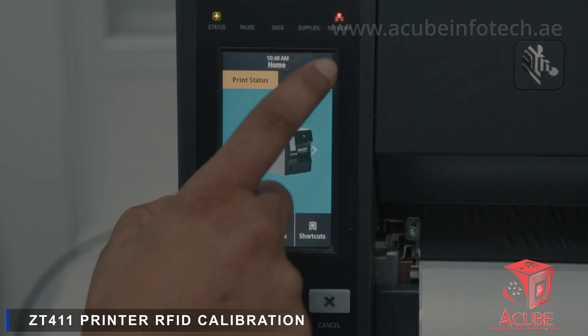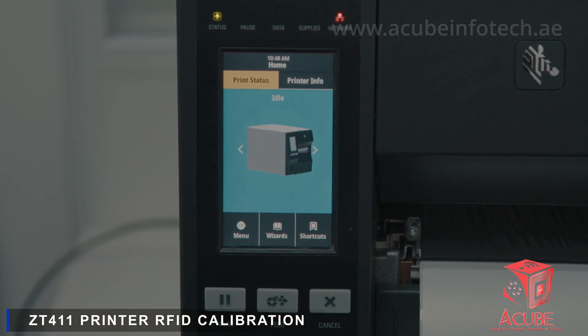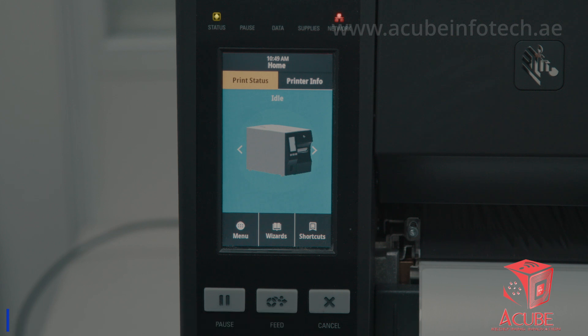Press the Home button. The printer is now ready to use. Calibration of the XK 101 RFID tag has been successfully completed.